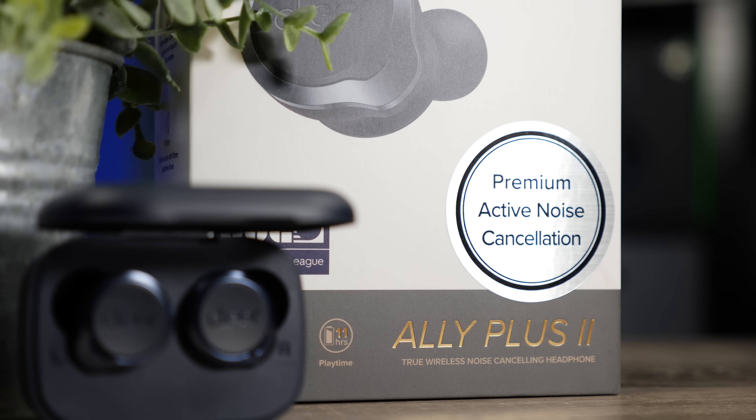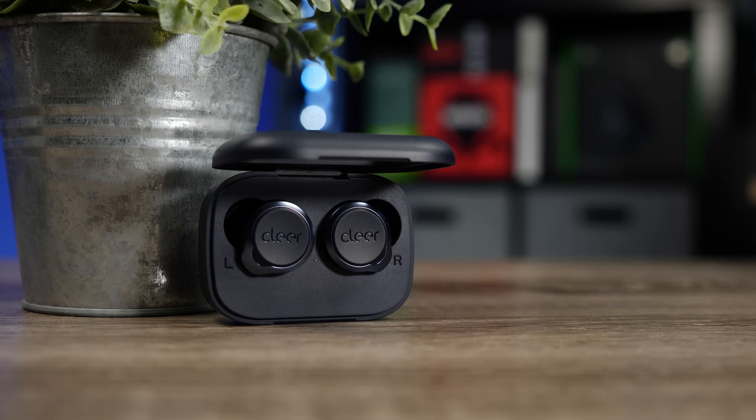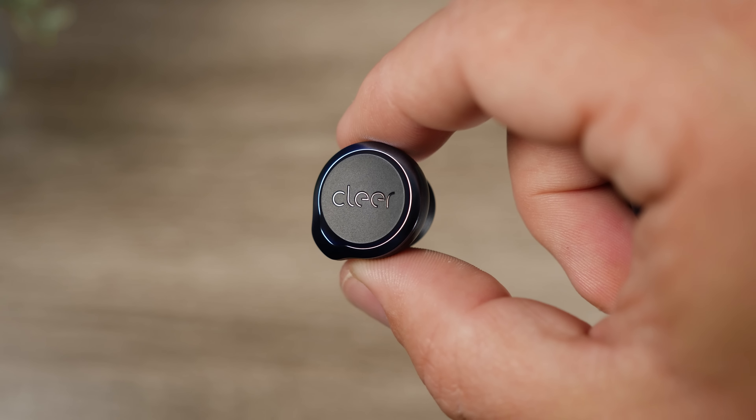The active noise canceling on this pair is nothing special — it's not really doing a whole lot to block out your surroundings. It honestly just sounds like passive noise canceling from the ear tip seal rather than any active technology. I was not impressed with the ANC, but I was impressed with the ambient mode. The microphones picked up surroundings very well, making it easy to carry on a conversation without removing the earbuds.